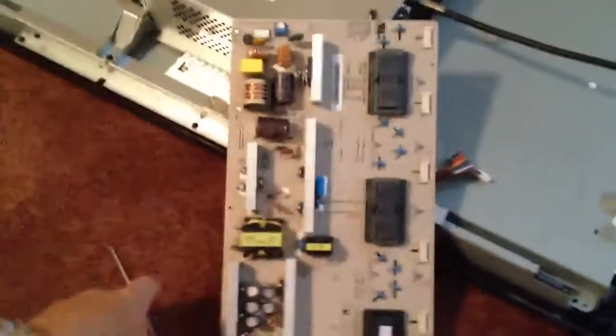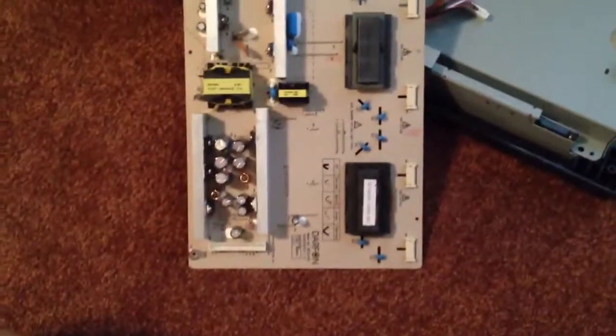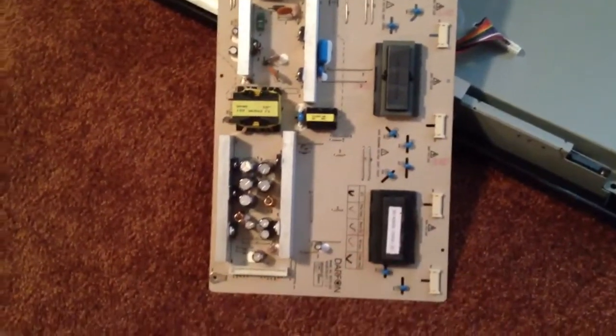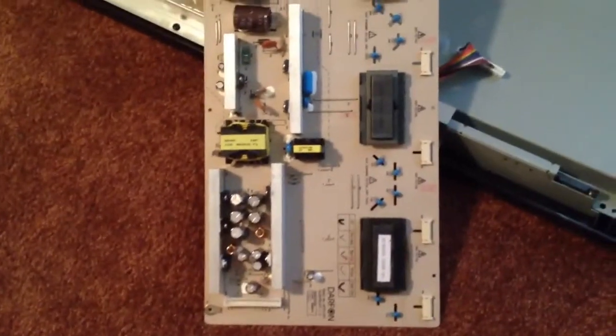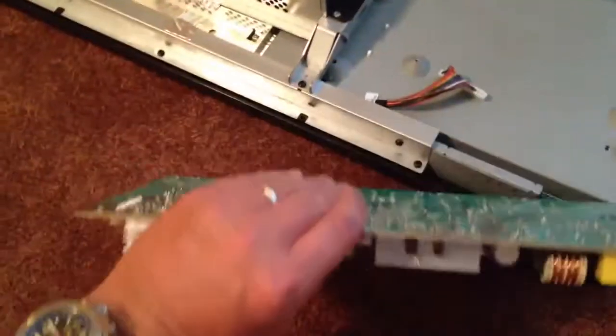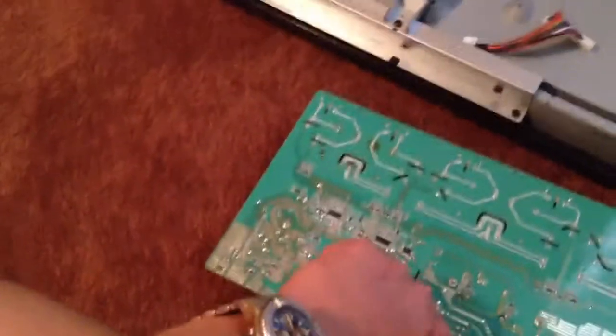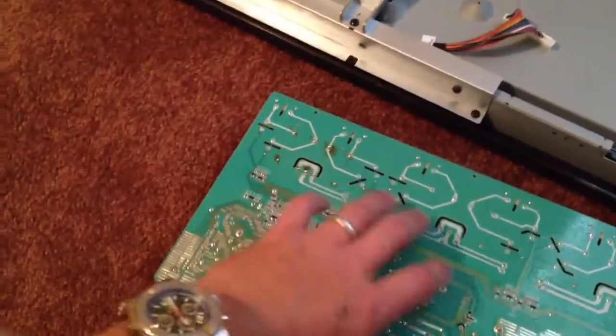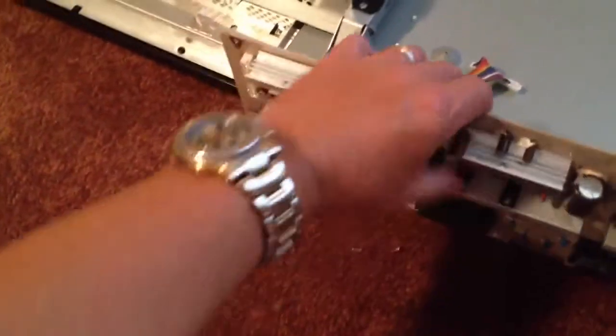We're back for installment three of hooking up the new transformer. The shipper of this part did send me a new piece when I told them the other one didn't work. I've got it soldered on already — I didn't film that part — but I did get it soldered on. There's our bad spot from last time.